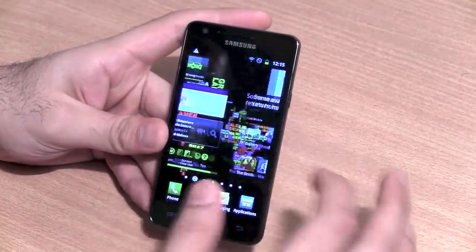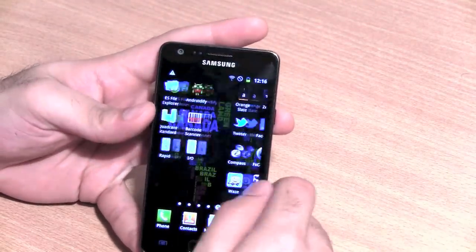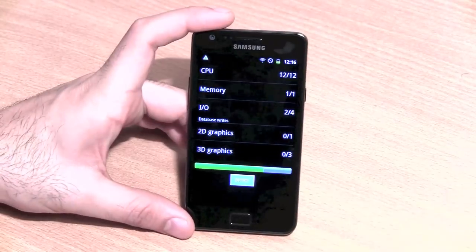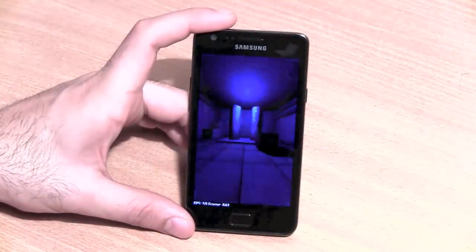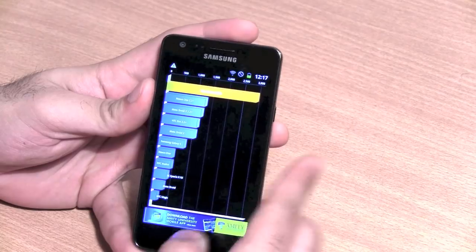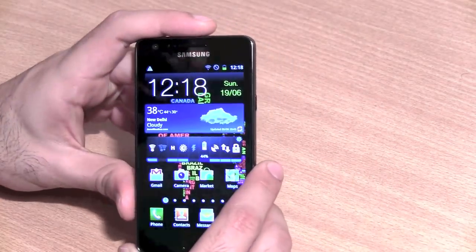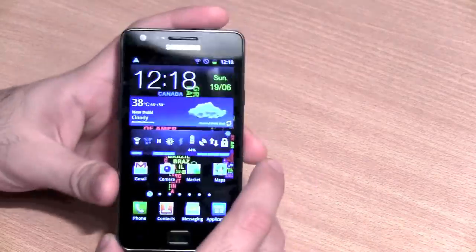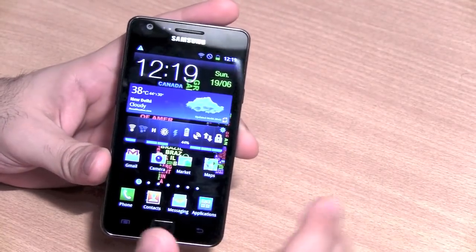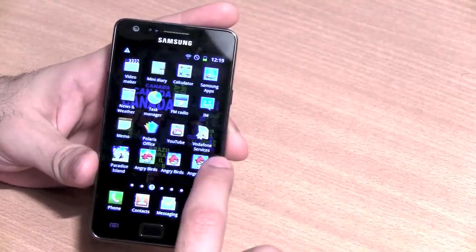At the end of it all, let's run some benchmarks to show what the Samsung Galaxy S2 is capable of. The results are extremely impressive — you almost always get above 3000 to 3200 on Quadrant. This is possibly the highest score that comes with a stock Android ROM installed on a device. Massively impressive results: it runs Android 2.3, has a dual-core processor, 1GB of RAM, and a dedicated GPU.